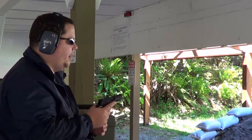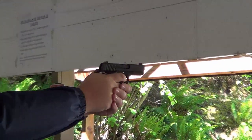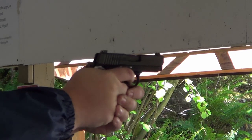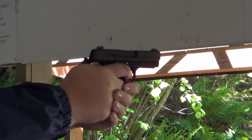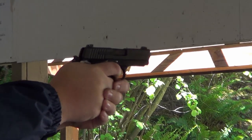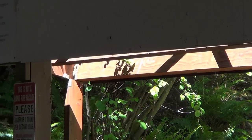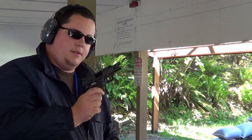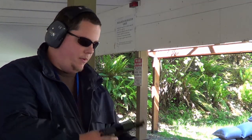Round count's just getting over 100 on this guy. As you can see it's definitely a little bit snappier, and that's just part of it. It's a light gun — 16 ounces unloaded, and with the mag it's going to be around 18, 18 and a half, somewhere around there.